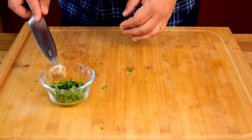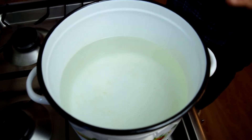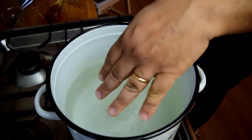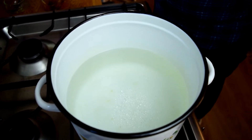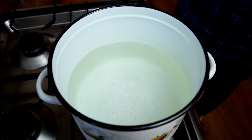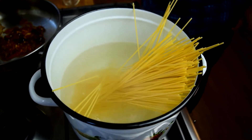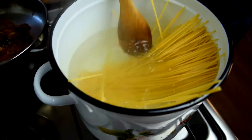We're going to head over to the stove and start cooking. We'll start with a pot of water since the sauce doesn't take much time to cook. I'll add some salt — not too much because this is a salty sauce. Got the water up to a boil, so now we're going to dump the pasta in and get it into the water as quickly as possible.